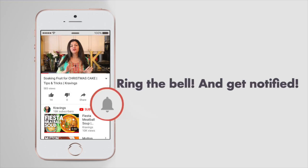Before I go any further with this recipe, please make sure you subscribe to my channel and make sure to ring that bell to be notified every time I upload a new video. Now let's get cooking!